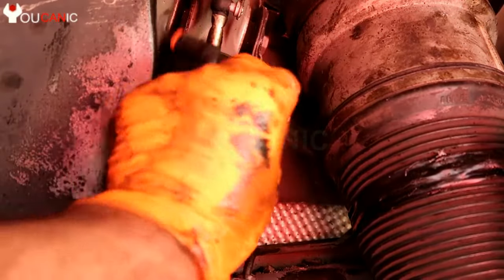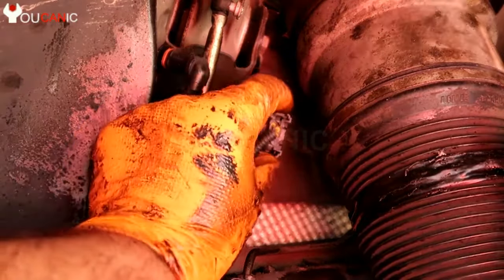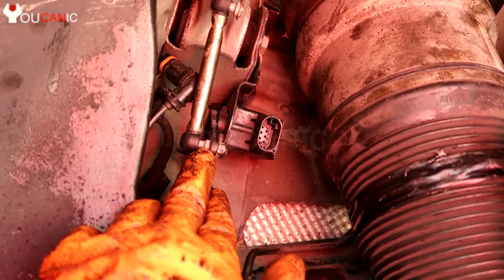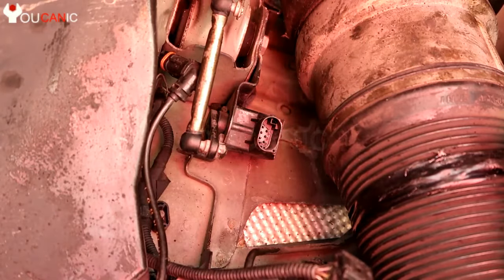You have the wire harness here — just press the tabs and pull it out to disconnect it. Then there's a nut on the back; you'll need an 8 millimeter to remove that.